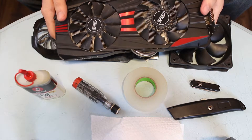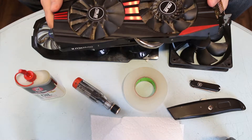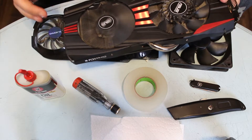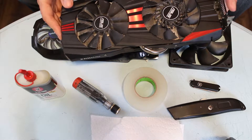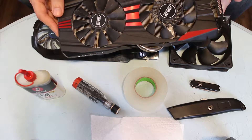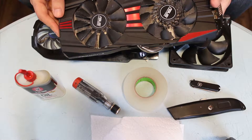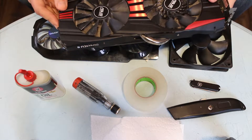So for example on this ASUS R9 290, you can see here that it uses two different fan designs for this one card. So in order to replace these fans you'd actually need to go on somewhere like eBay and you'd be paying upwards of $20 individually for each fan. So in this case repairing the fans on this card would be a better solution than straight up replacing them.